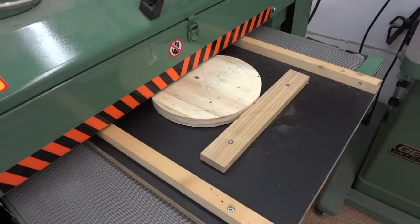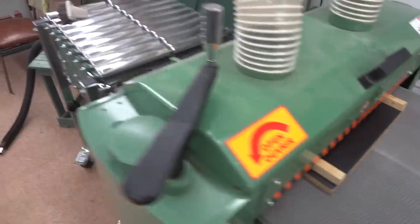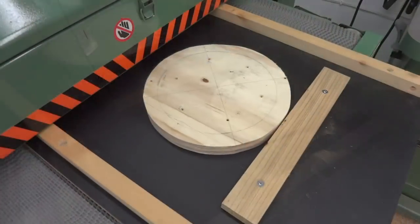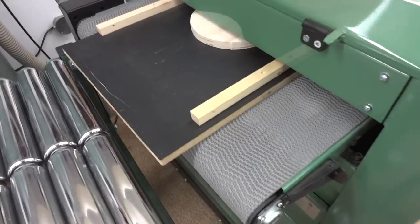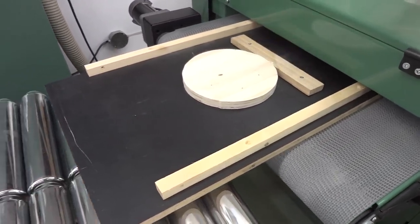So I'm going to use the sled here with the drum sander again. I'm going to pass the disc through only enough just to make it perfectly flat. I want to be taking off as little as possible for two reasons: first, I don't want to go down through that first thin layer of plywood; and secondly, I don't want the whole thing to become too thin — I want there to be lots of wood there for the screws to grab into.